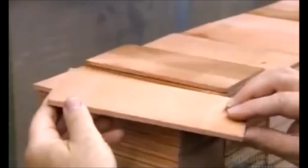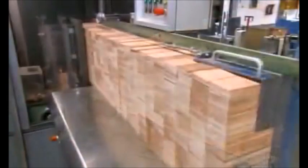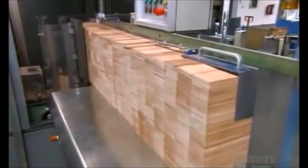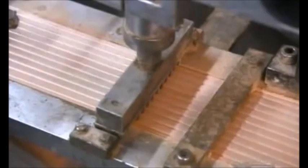We start with planks of wood, which will eventually become either the top or the bottom half of the pencil. Each plank will make approximately 10 pencils. Grooves that will hold the lead are milled into the planks. The grooves are then filled with a slightly elastic glue that prevents the lead from breaking within the channel.